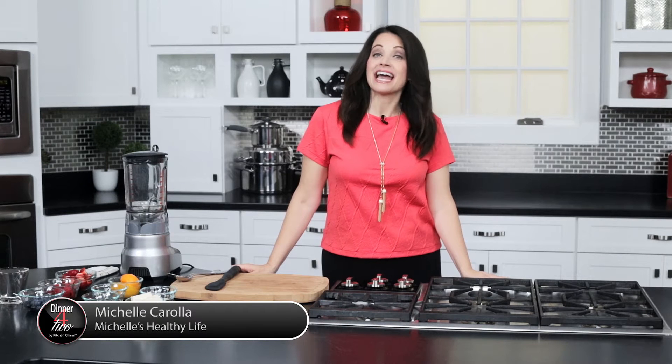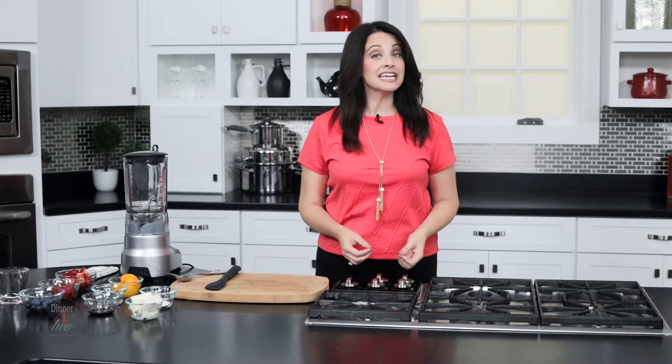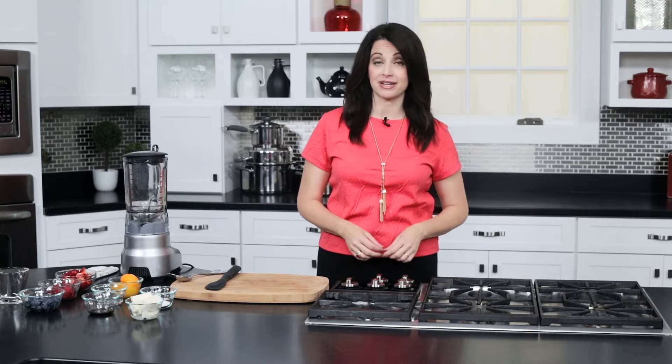Hi, we're back in the kitchen today making a special treat that you can use on a ton of different things. It's a vegan whipped cream — just a few simple ingredients and you are good to go with a healthy treat topping.